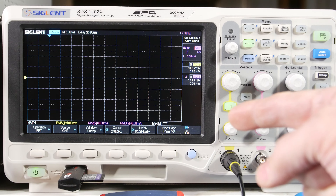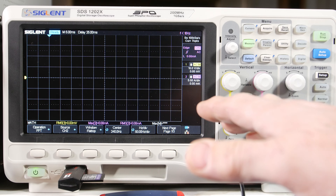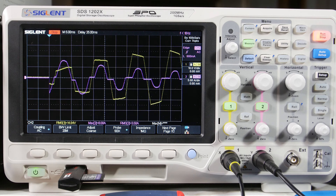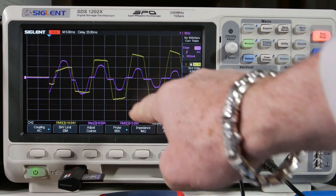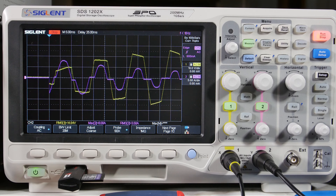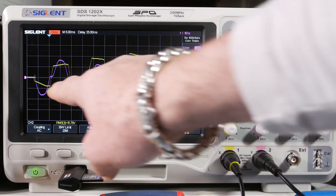Now the scope is set up and the thermistor is installed. We're going to look at inrush current at the input of the power supply. Let's capture an event — here we go, throw the switch. Turn the switch off to let the caps discharge. We see 8 amps peak — looks like 5, 6, 7, 8 amps — and this first little peak was about 6-7 amps negative, then another one, then we're just charging the cap. Way more behaved.